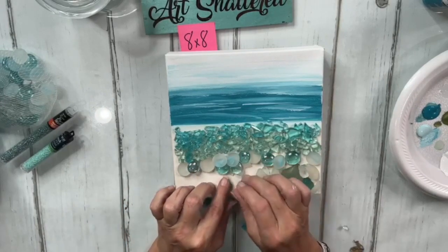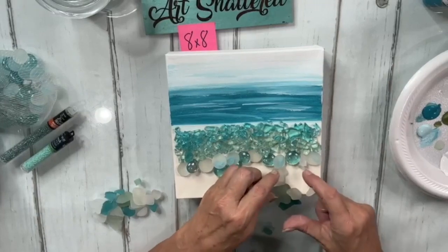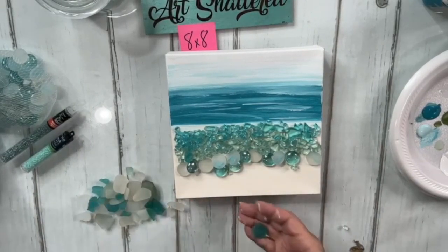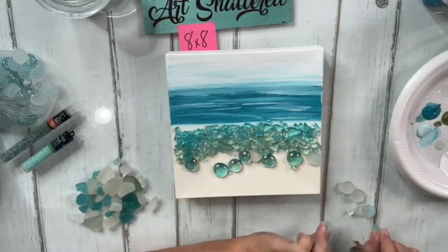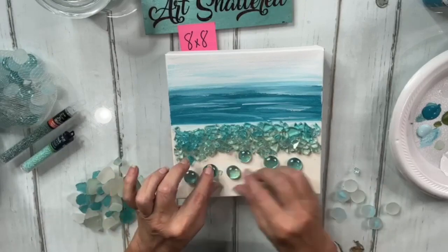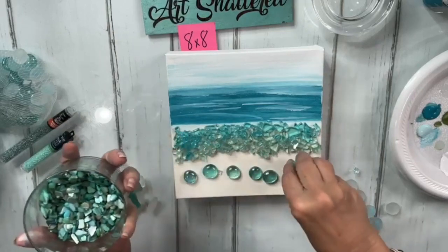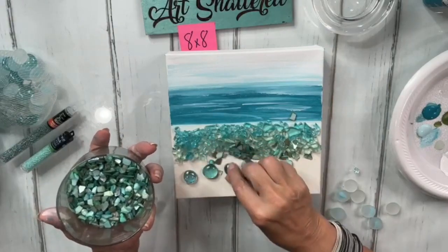I know it seems counterproductive, but I want my sea glass to stay the way it is — frosted — so it has to come off. Then I'm going to take out some of the frosted gems and add in some of the shell — just some of this blue-tinted shell — and we'll probably add more on top too. Just sprinkle it in there.